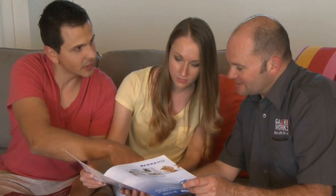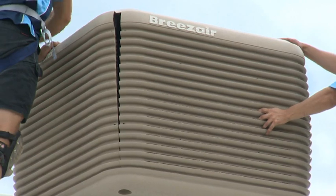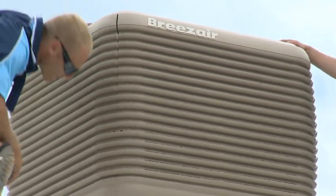Gasworks recommend Breeze Air, designed and made in Australia by Sealy International, an all-Australian company, so they're manufactured for our harsh conditions, as well as keeping Australians employed.